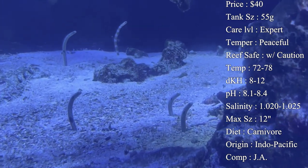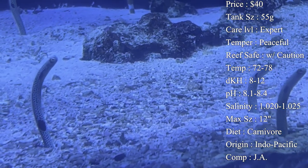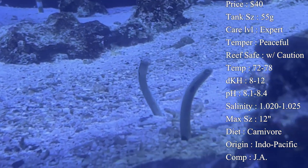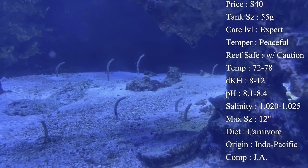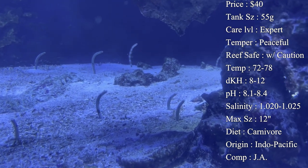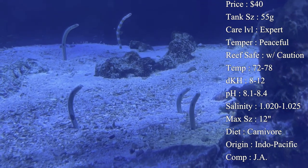Temperature: keep it 72–78°F. dKH 8–12, pH 8.1–8.4, and salinity 1.020–1.025. Max size — they can actually get a whole foot long, sometimes even longer. So it's a very long, very skinny eel, and you want to have plenty of room for them to dig under and have enough room for that entire body to be in the tank.